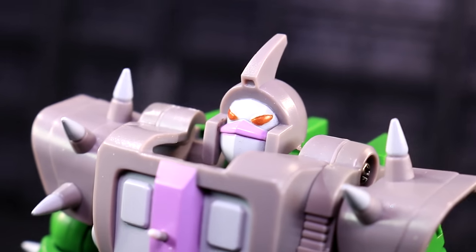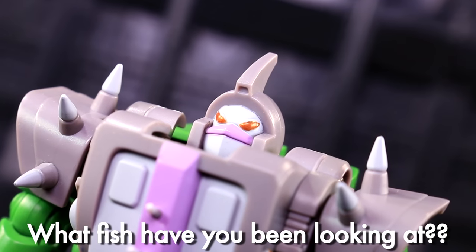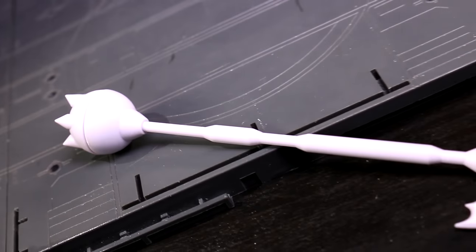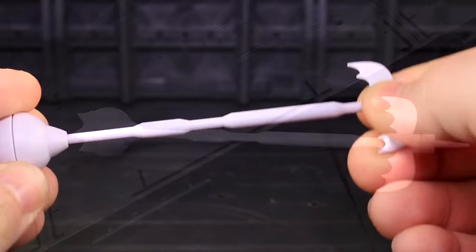His head sculpt pleases me. It's got the fin, the frown, and the cheeky fish-lipped underbite that I want on an Alicon. Mugger's portrait is one of the highlights of the piece, as far as I'm concerned. This guy only includes one accessory, but it's nice and big. His bat blade vibro scythe is a tall, rude piece of weaponry.